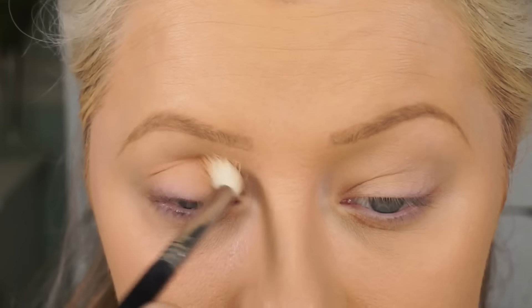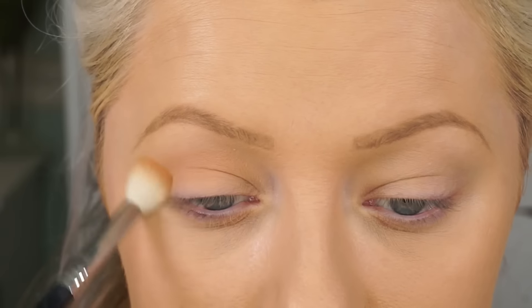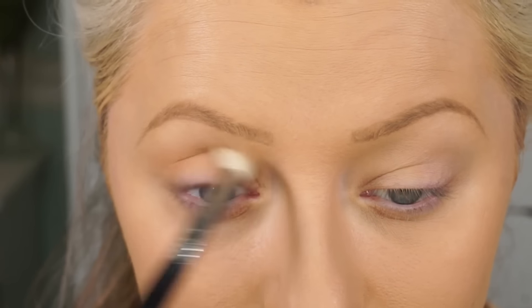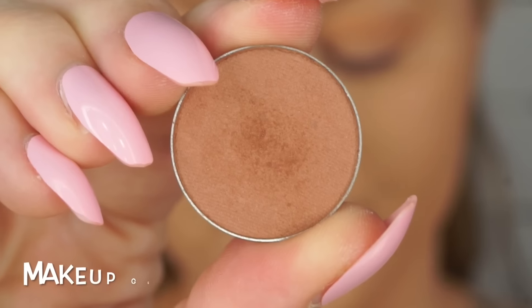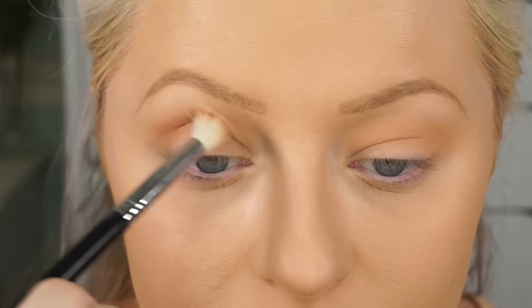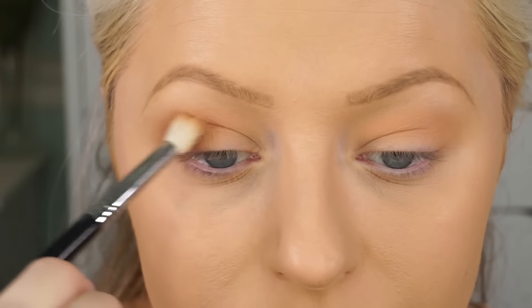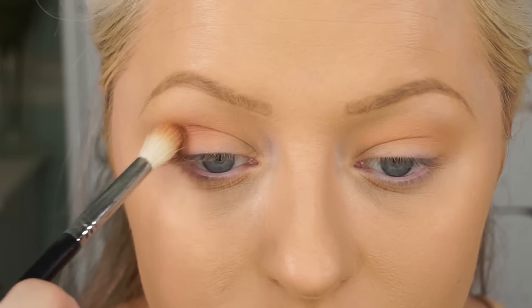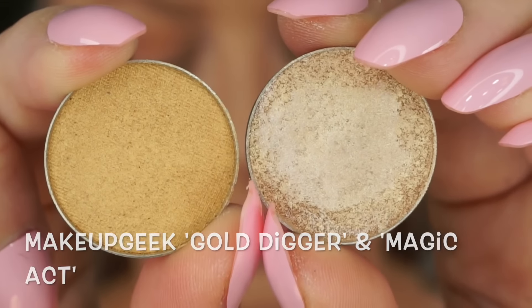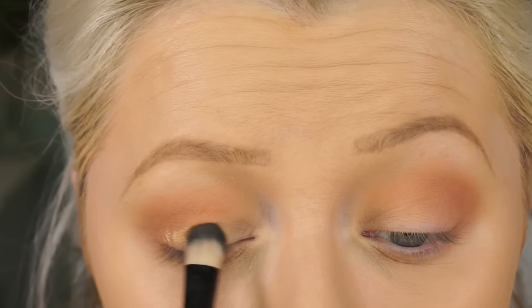The first thing I'm going to do is grab Makeup Geek Peach Smoothie and just use this as a transition color. I'm just going to buff this into my crease — you don't have to be precise with this, this is just kind of the first layer. And then I'm going to go ahead and take Makeup Geek's Frappe and deepen the outer V of my crease, focusing it mostly on the outer part. Just blend it in a little bit — you can make it as deep as you want depending on your preference. This look is super easy, anyone can do this.